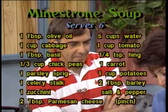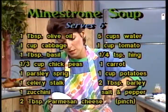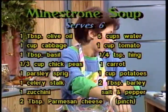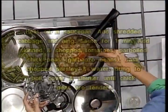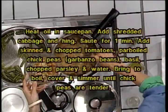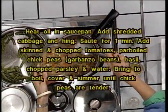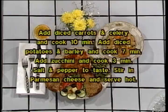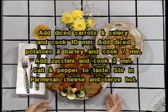Our soup, as you can see, is nice and thick and ready. All we do is add about two tablespoons of grated Parmesan cheese in there, give that a little stir, and we'll serve this piping hot. This practically is a meal in itself — you've got your garbanzo beans, fresh vegetables, barley. It really is a meal within itself. You can serve it with a little bit of grated Parmesan cheese as a garnish, and a final touch of a little fresh parsley.